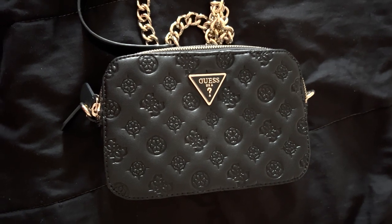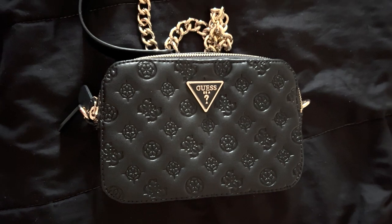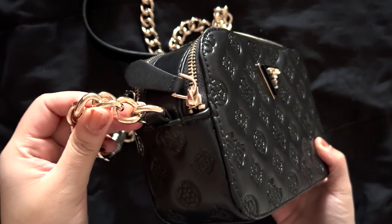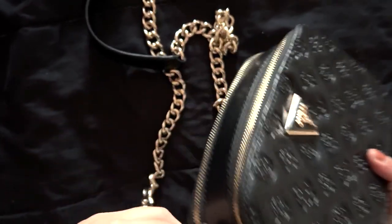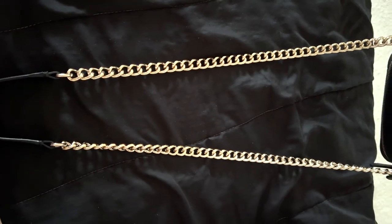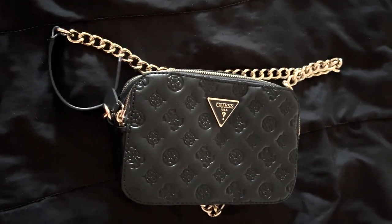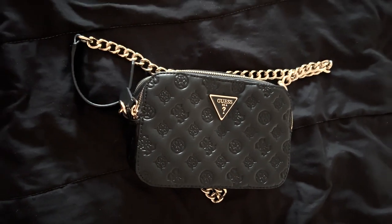Hi guys, today I will be showing you how to customize the strap of this bag. The problem I'm having is that the strap is too long and I'm not able to adjust it — it's non-detachable so I can't put a new one in. The chain hangs about 22 inches from your shoulders, which is very long for me since I'm short, and it hangs lower than my hips. I'll show you how to fix that.